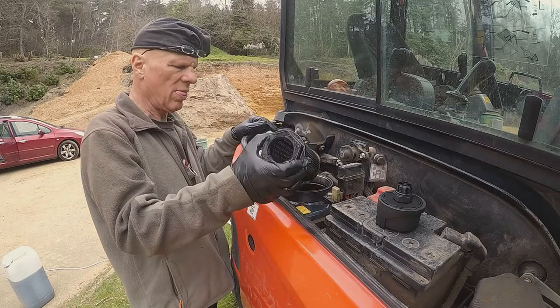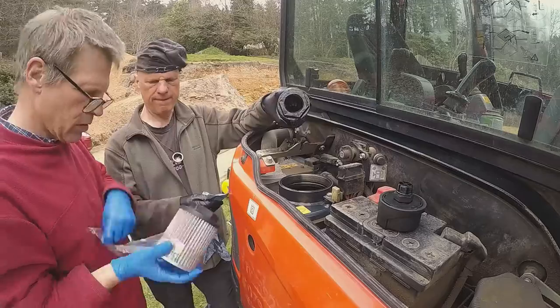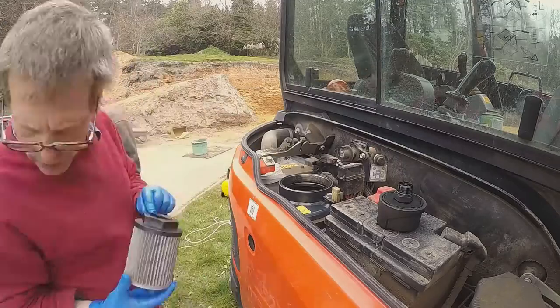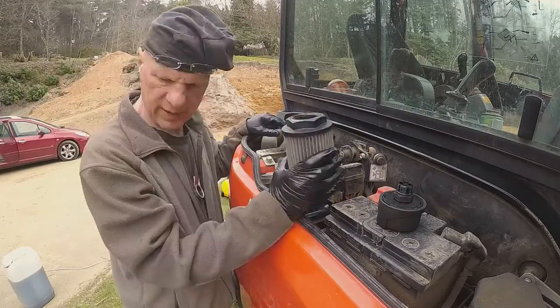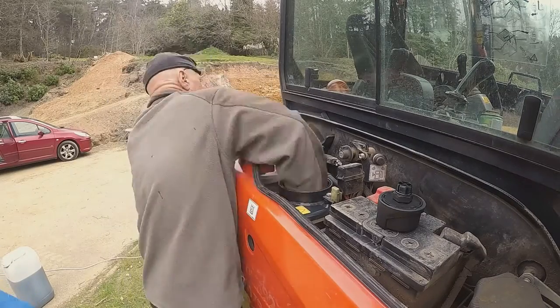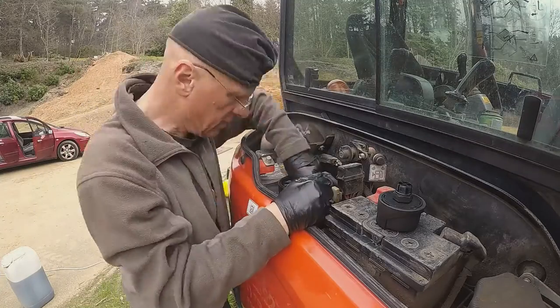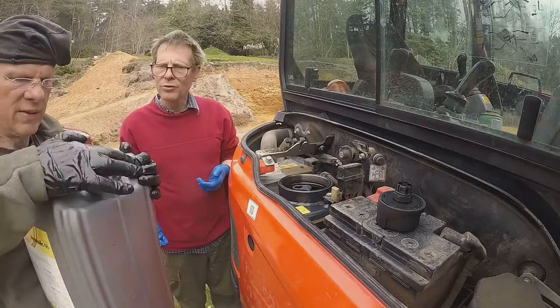And out it comes. There's the old one and the new one — the new one seems to be shorter but it's slightly larger diameter, so hopefully it's an equivalent. It's hard to get your arm in there with it the right way around; you have to sort of change it as you go. Anyway, I did it and put the new one back on.